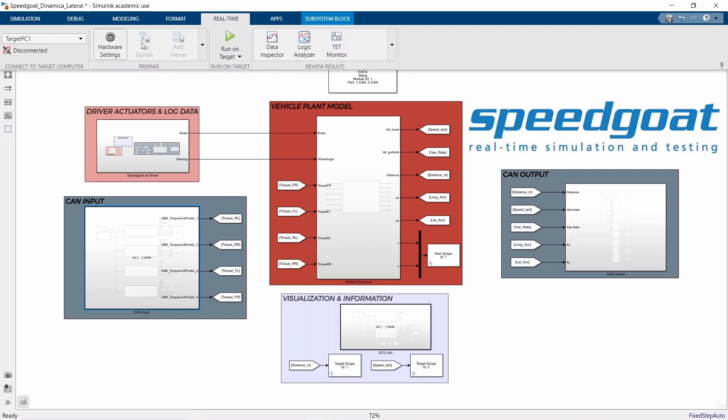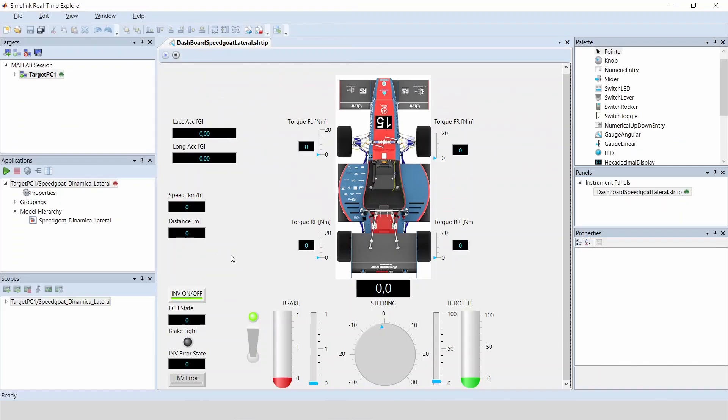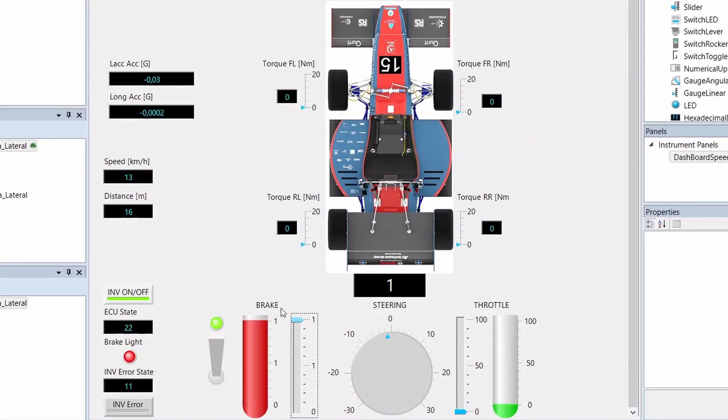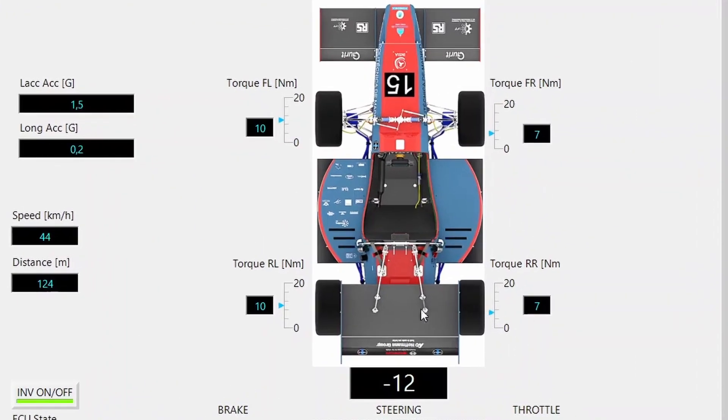When the model is ready, we connect it to the target PC, build the system, and deploy it. Here in Simulink Real-Time Explorer we have a small interface. We can execute the program that is being run in the Speedgoat machine, and we can accelerate the vehicle, brake it, and make it turn. We can either use it manually or with a log file from a previous run. This log file lets us reproduce the same test for different torque vectoring programs. And if I go manually, we can see here how the torque vectoring, if I turn right, gives more torque to the outer wheels than to the inner wheels.